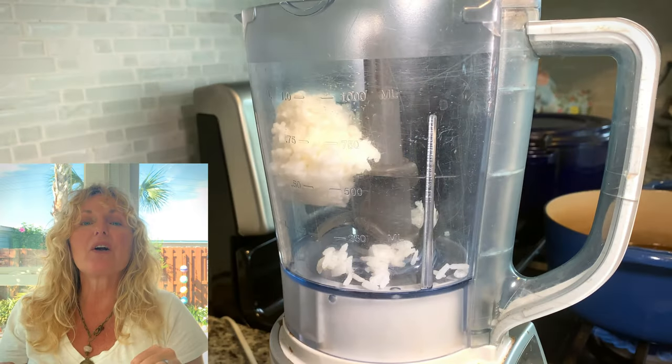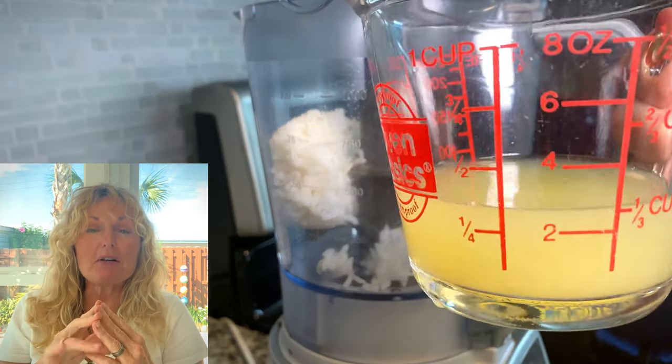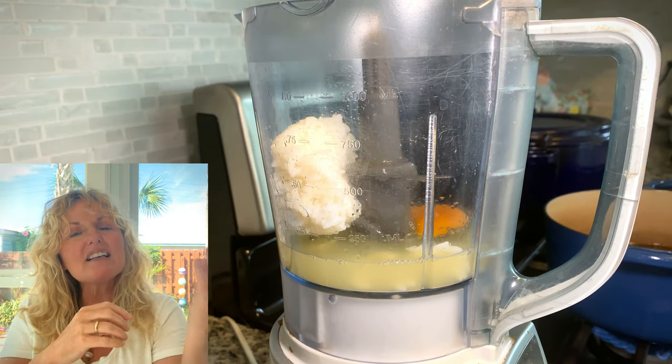I used four cups of homemade stock — you can buy some at the grocery store or use chicken Better Than Bouillon, whatever you need to get four cups. This recipe also needs one and a half cups of cooked rice. Take half a cup of that cooked rice and put it in the blender, then add two eggs.